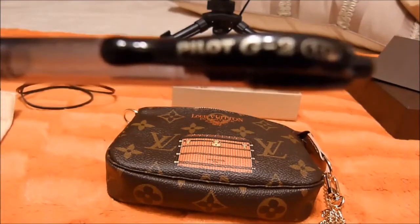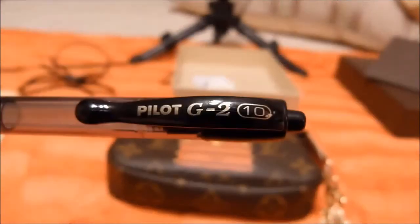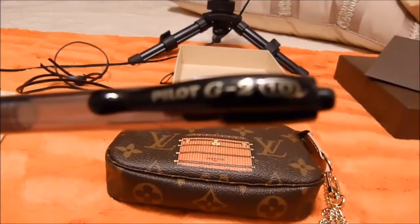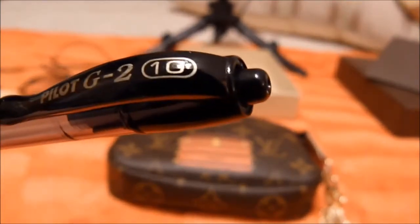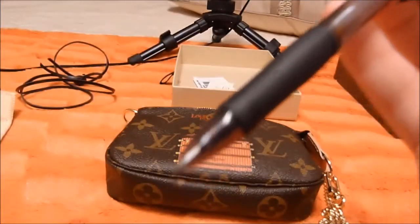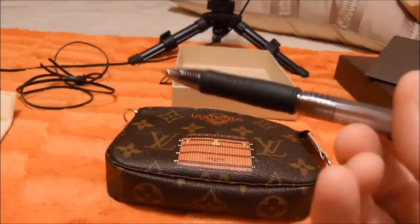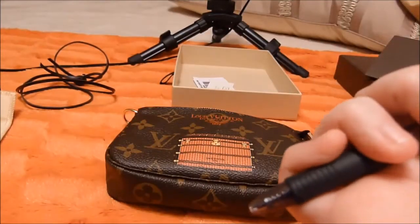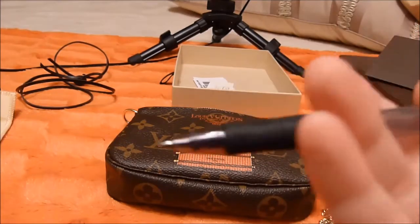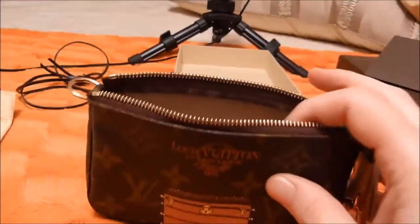I don't know why this is supposed to be automatic but it doesn't seem to be working as automatic as I would like. There we go — Pilot G2. I almost always use the 1.0 because I like a thicker line and I just like the way it writes better. That will come in handy in a little while but I'll put it in here for now.